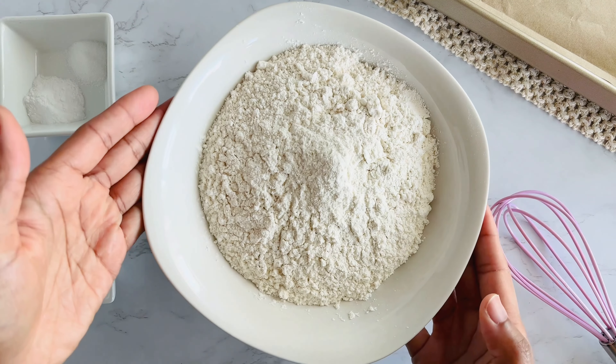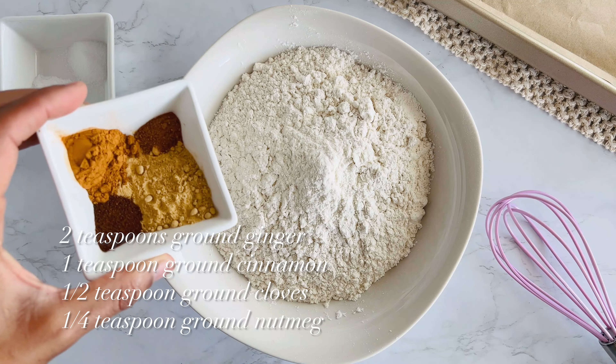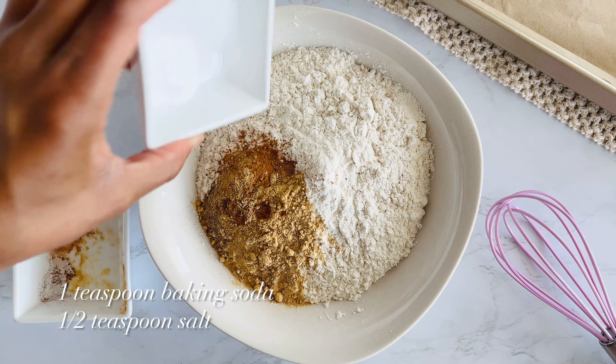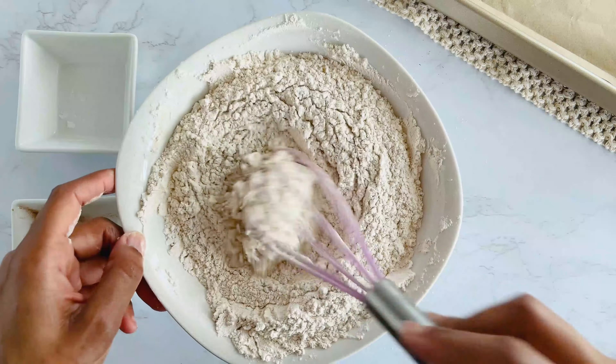First, we'll prepare the dry ingredients in a medium bowl. I've got some all-purpose flour ready. Now, I'm adding in some cozy spices: ginger, cinnamon, cloves, and a little nutmeg. We're also throwing in some baking soda and salt. Give that a good whisk until everything's combined and then set it aside for now.